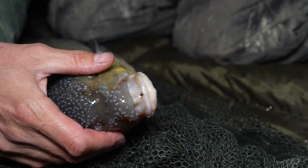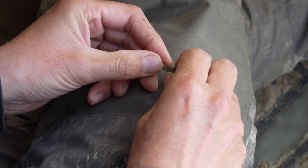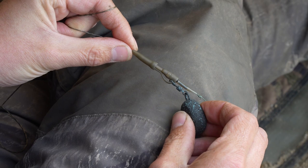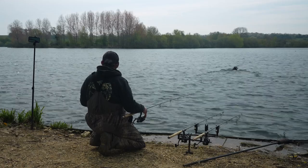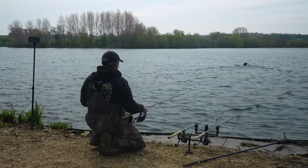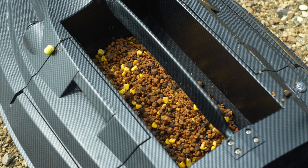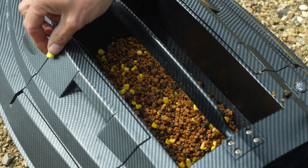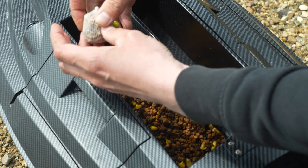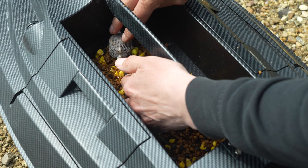Next it's down to lead choice. I like to use flat pear leads, generally between two and three ounces depending on how far out I'm fishing and the conditions. Fishing on these big gravel pits is nearly always fairly long range for me, so I place those rigs into position with a bait boat. There's a generous helping of sweet corn, pellets, boilie and boilie crumb going into the hopper of the boat. I lay the rig on top of those offerings, and the last thing I do is nick on a PVA mesh bag of boilie crumb and pellets to give me that perfect presentation.